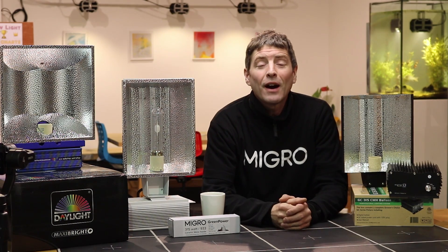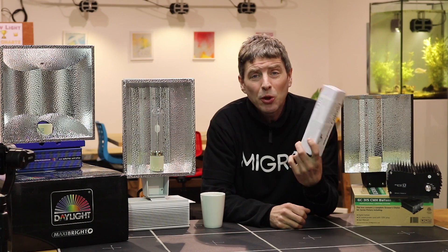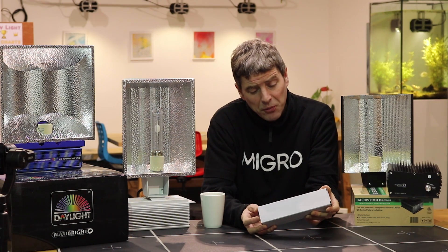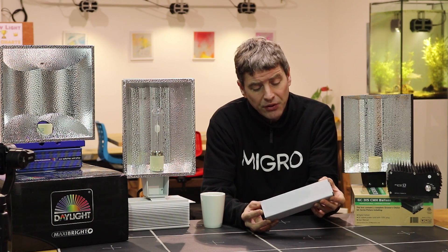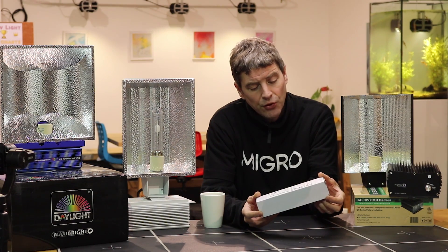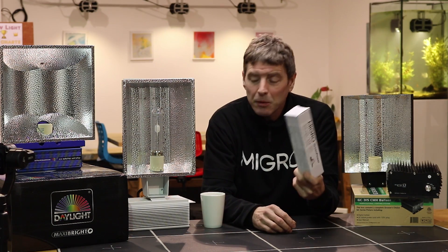We're doing a comparison of fixtures today. To compare them, we've used the same bulb, which is the MIGRO 3.3K bulb — a neutral white, broad spectrum bulb. It has 0.7% UV, 13% blue, 40% green, 47% red, and 10% far red, which is a very close match to sunlight output. It's rated for 20,000 hours — about four years of growing — and is the most efficient HID bulb in terms of producing PAR available with the best spectrum.